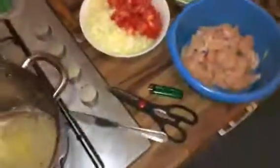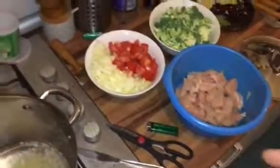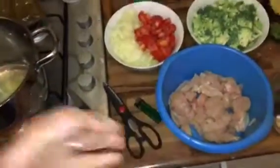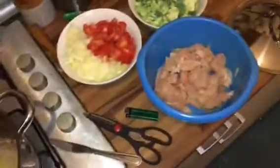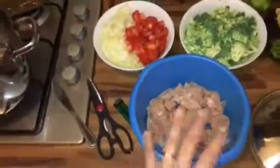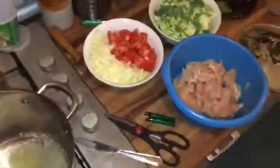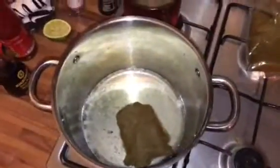Have you ever noticed that in a Chinese or Asian restaurant the chicken is always tender in a specific way? That's because they have a tradition of frying or boiling it for a long time to make sure there are no bacteria — they do it a little differently than in the Western world. I'm going to do it the Asian style.